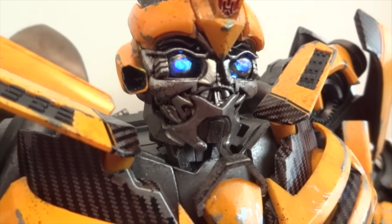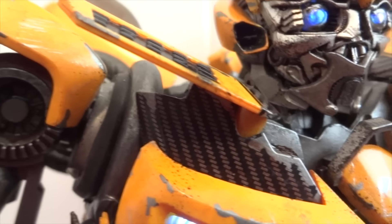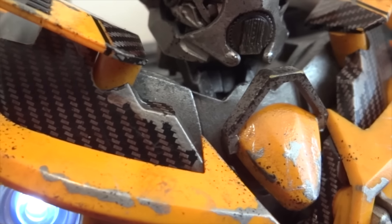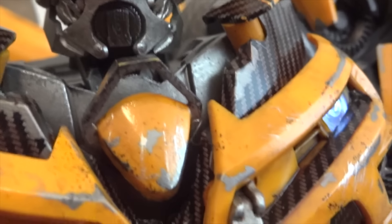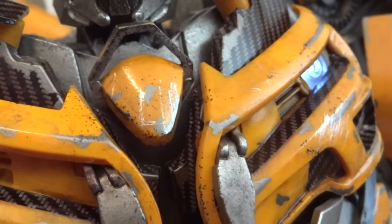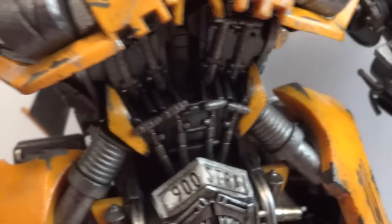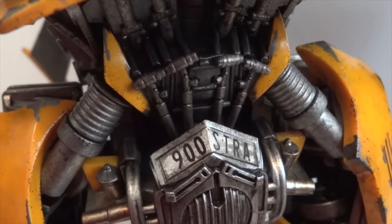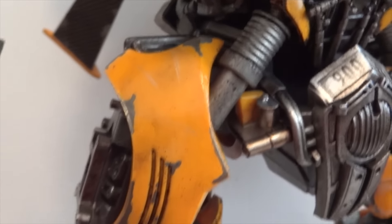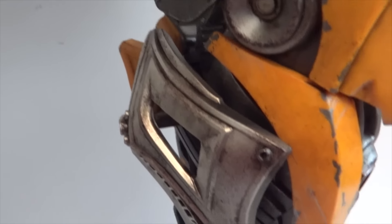That's kind of disappointing that I have to modify this thing when I paid so much for it. Let's take a look at the rest of him again — I didn't really give you guys a detailed look so far. You can see some of the carbon fiber pieces are chipped away. I think it's more of a decal on there — it looks like a decal, not painted on. There's the rest of him — there's a little license plate. A lot of stuff to look at on this Bumblebee figure.